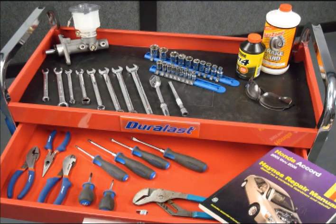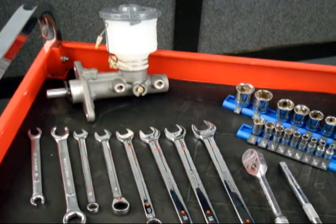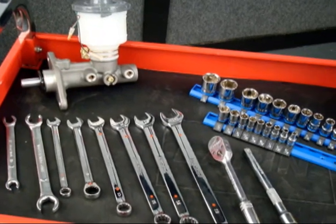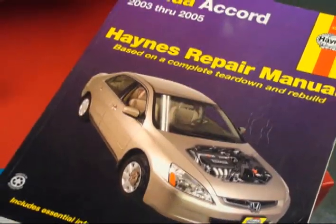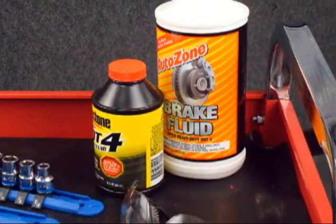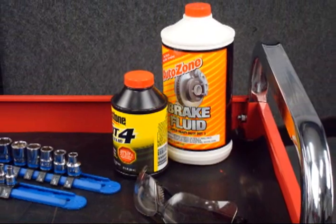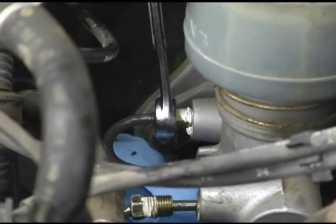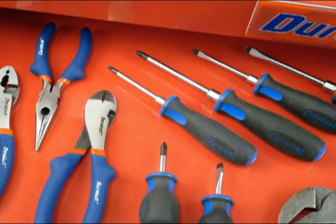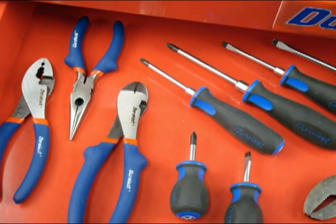As with any job, to do it right, you'll need the right tools. Basic hand tools are generally all you'll need. You'll need a shop manual for your specific vehicle, DOT 3 or DOT 4 brake fluid as recommended by your vehicle manufacturer, a brake line wrench, and a drop light. You may also need screwdrivers or pliers to remove some components.